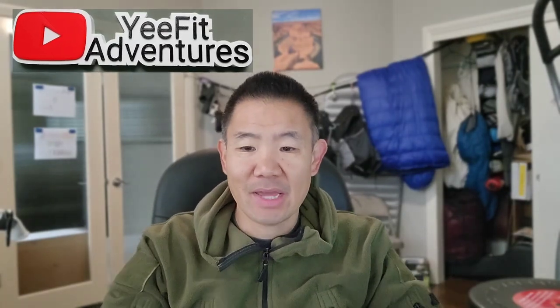Hi, and welcome to Yefit Adventures. My name's Darren, and this channel is about backpacking, gear reviews, and finding your next adventure. If those things interest you, please consider subscribing and hit that like button and notification button down below. In today's video, I'm going to be unboxing my latest piece of gear for the backcountry, so stay tuned.